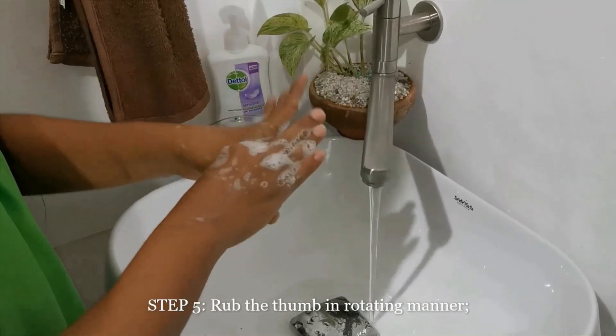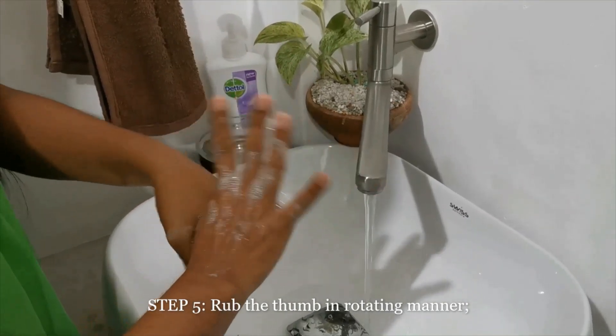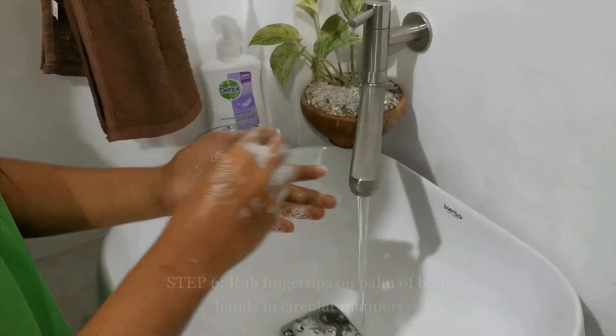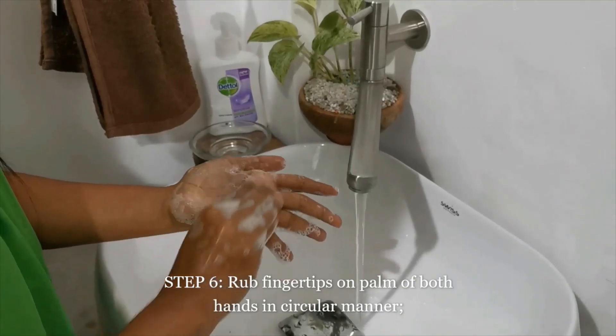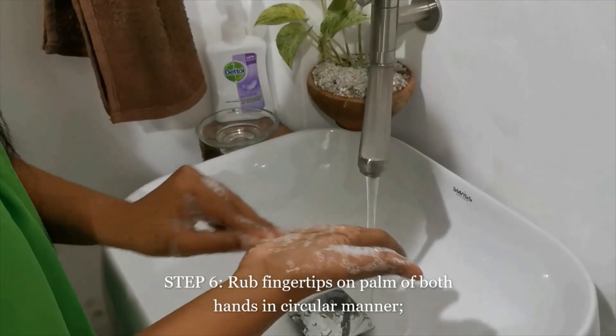Rub the thumb in a rotating manner. To clean the tips of the fingers, rub fingertips on the palm of both hands in a circular manner.